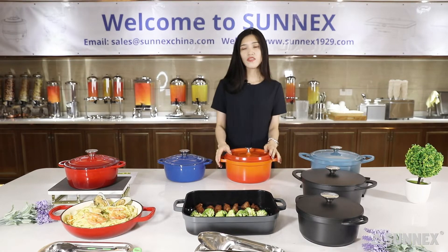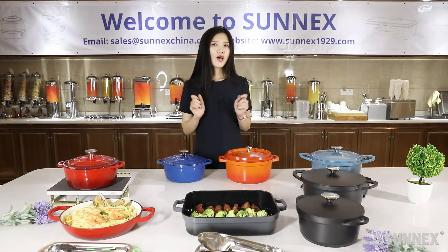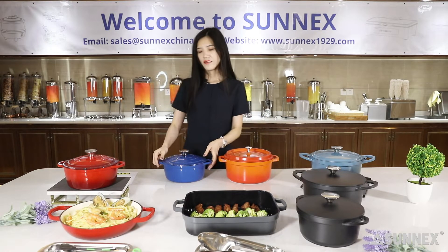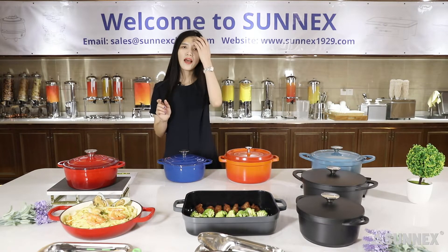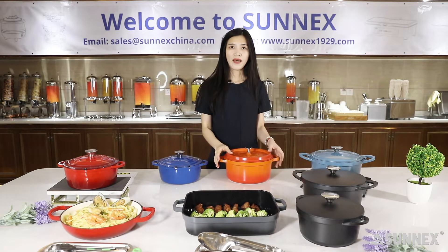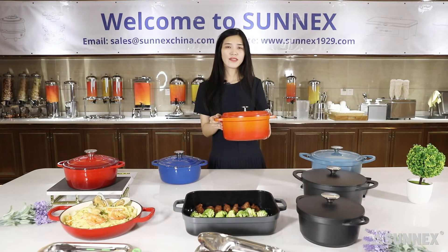So what is cast aluminum cookware? Today I am going to talk about the difference between cast iron cookware and cast aluminum cookware. The cast aluminum cookware mimics the look of cast iron cookware. However, the cast iron pan is heavy and you have to carry it with both hands. But for the cast aluminum pan, I can hold it with only one hand — it's lightweight, really lightweight.